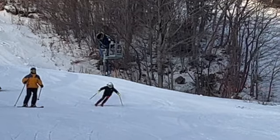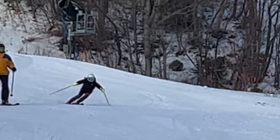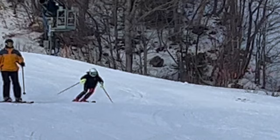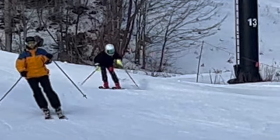Really nice use of ankles and knees there. We got a little inclination to start and really rolled them up and got leveled by the fall line or the apex of the turn. Nice job, a little pole touch, really good stance.